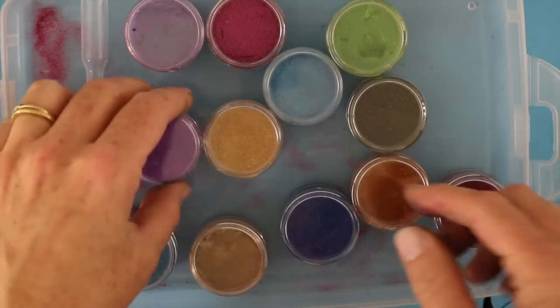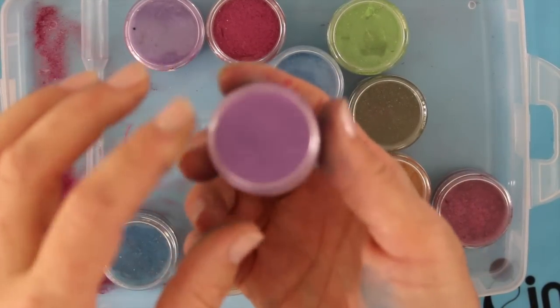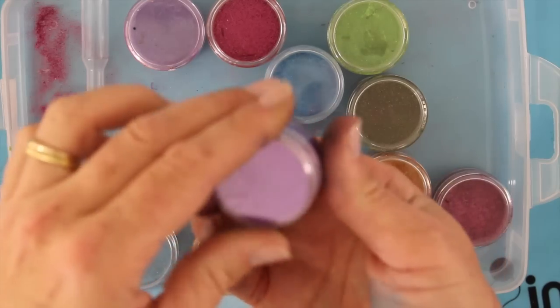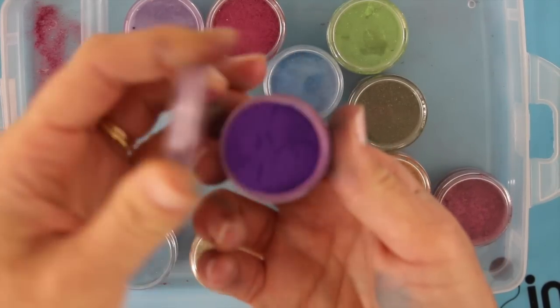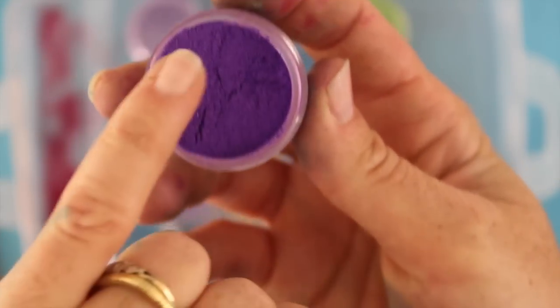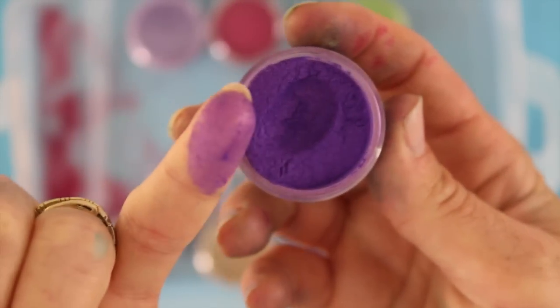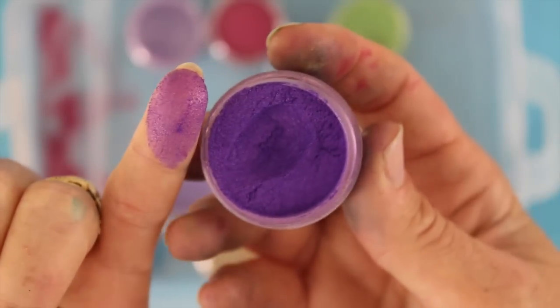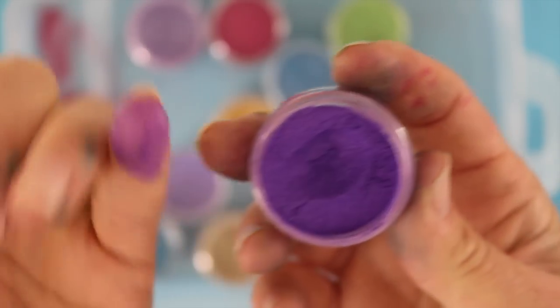Let's take a closer look. They come in little pots and different sizes, but this is the size that I got. They come in little clear plastic jars and as you can see, they are a very ultra fine powder — almost like baby powder or Perfect Pearls or Pearl-Ex, very finely ground.